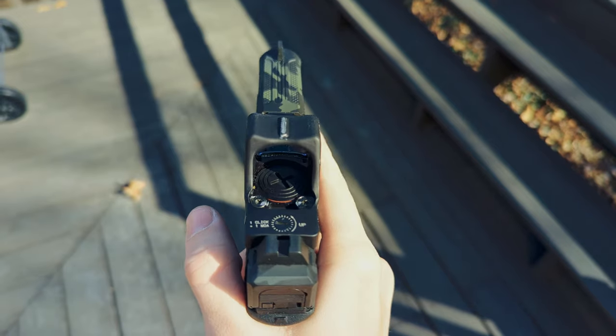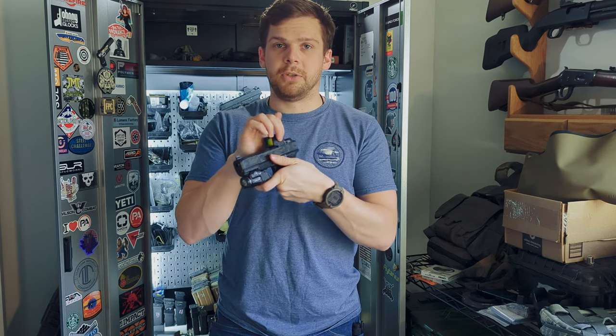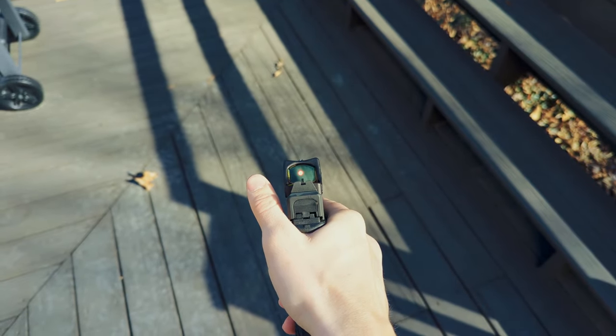You get a top-change battery tray, so you don't have to remove the optic in order to change the battery like the original RMRs, which is great. Button controls on the sides are really big, very easy to adjust. It's tactile, but not too tactile. I like it a lot.